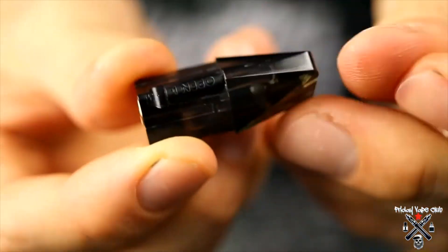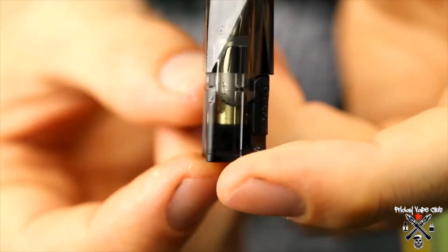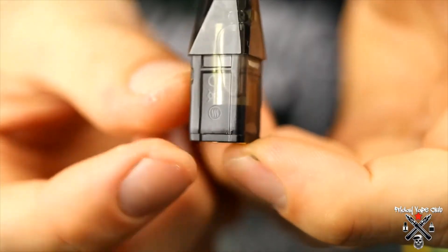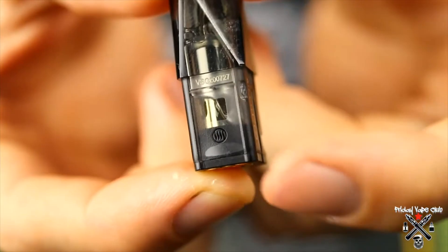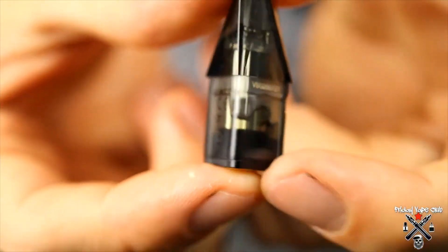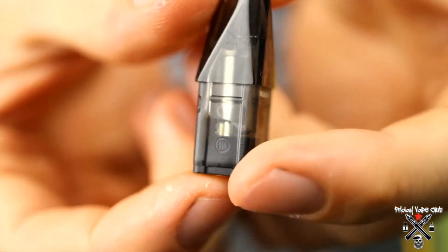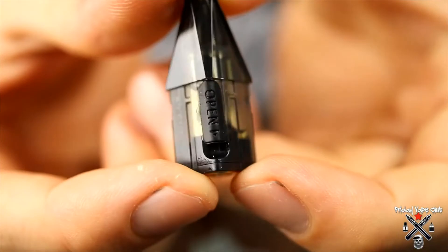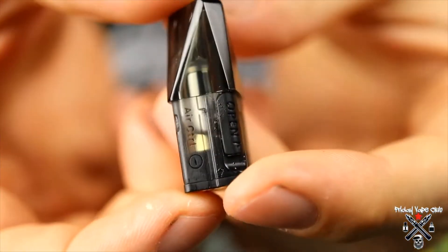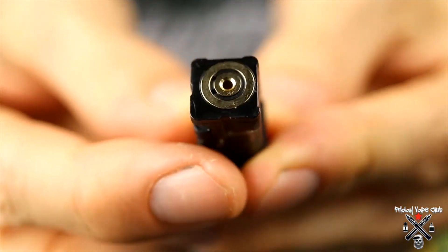The cool thing about this pod is the grooves down the side, which are slightly different depending on which side. The larger groove has a symbol with four little waves — that is the most open airflow. As you spin it around you get three waves and the airflow slot is slightly reduced, then two where airflow is cut down even more, and then one where the airflow is really restricted. I've found that three is the perfect vape for me.